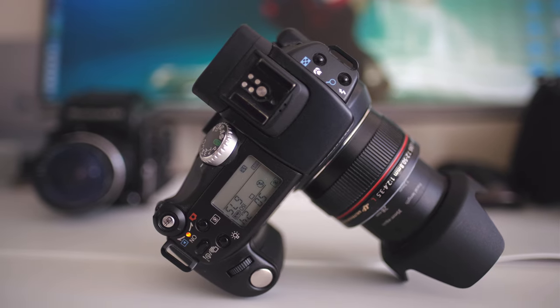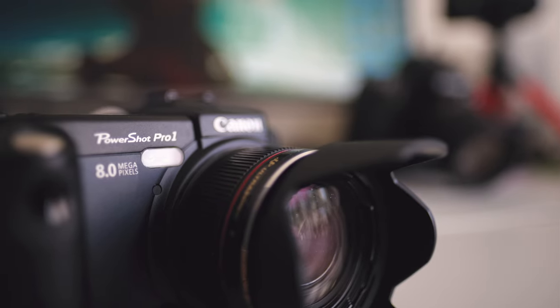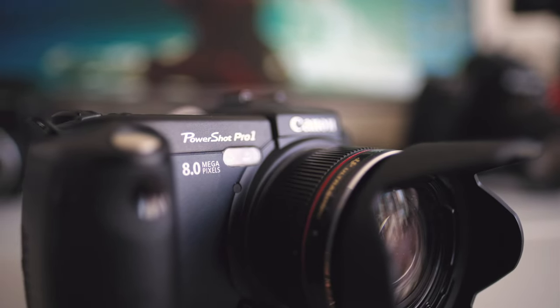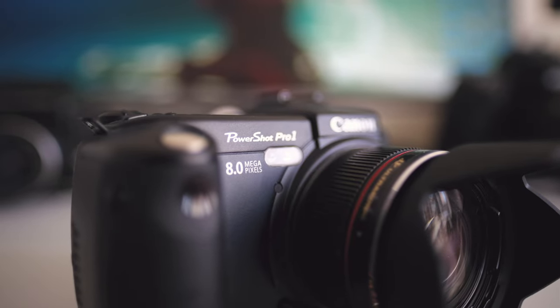Not long ago I actually did a video on the original G1 and despite it being roughly almost four years apart it feels very, very different. There is of course a huge difference, and this is the only Pro that came out before Canon cancelled this line completely and switched to the SX line. Anyway, in this video it's not a full in-depth review — it's just my thoughts on this camera based on how I actually use it. So without further ado, let's get into it.